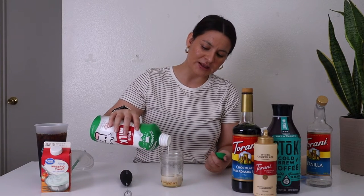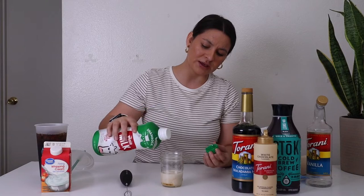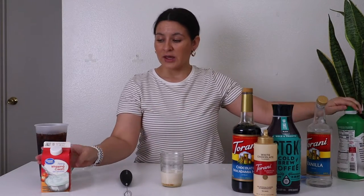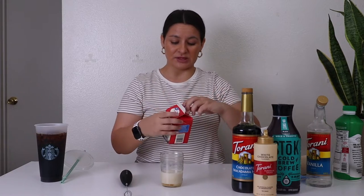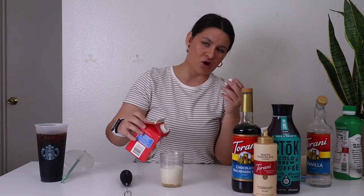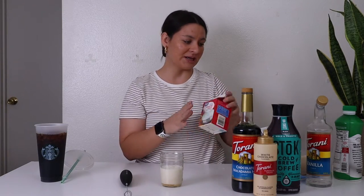Usually I'd go with 2% or 1% milk but all I have is whole milk — that's okay. I'm going to add in about two tablespoons of milk, a little bit more, and then two to three tablespoons of heavy whipping cream. This is going to give you that real thick frothy bubbliness.